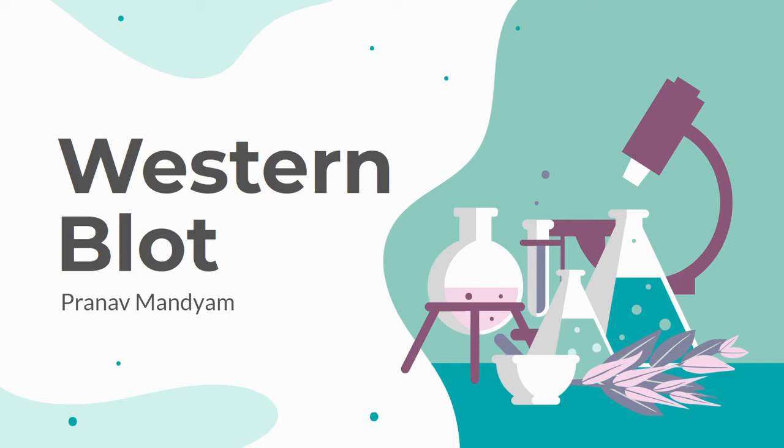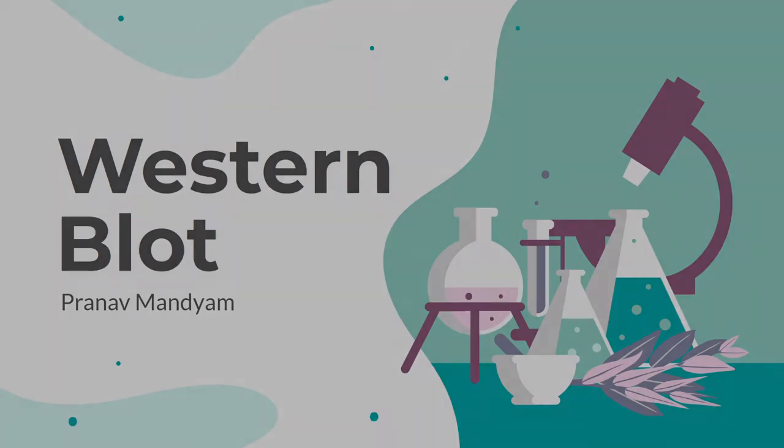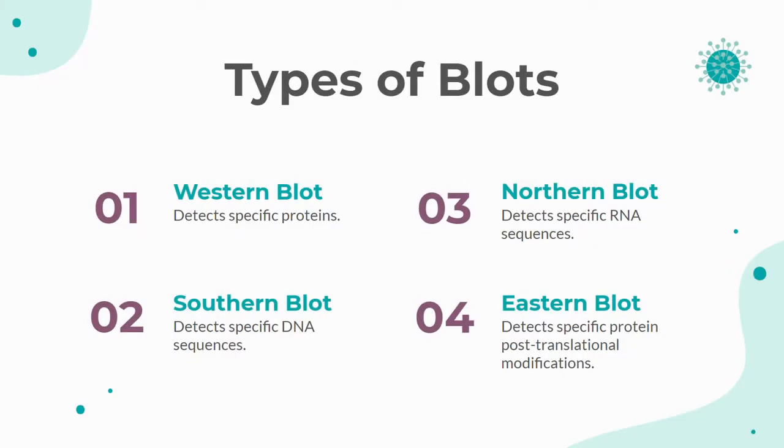Hi, I'm Pranav and this video will be about the Western blot. There are four major types of blots: the Western blot for proteins, the Southern blot for DNA, the Northern blot for RNA, and the Eastern blot for protein post-translational modifications. The Western and Southern blots are the most used types of blots for research.